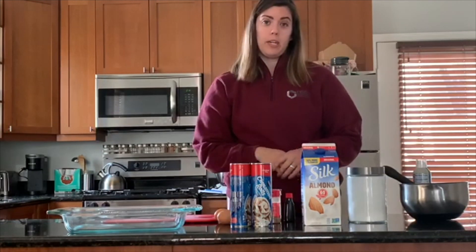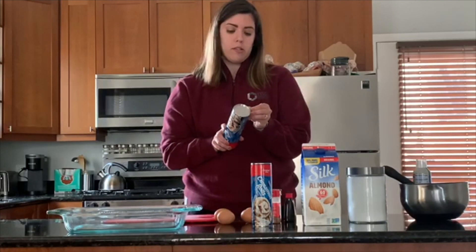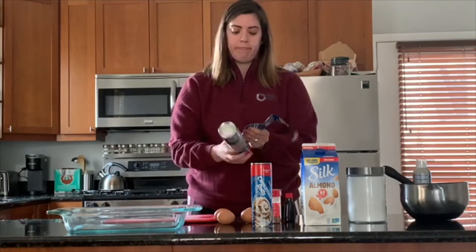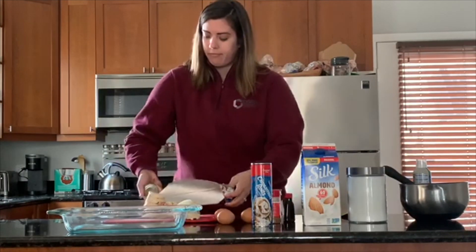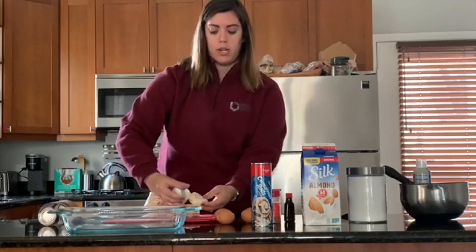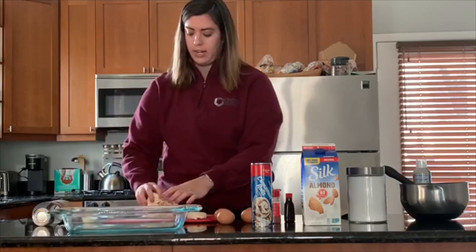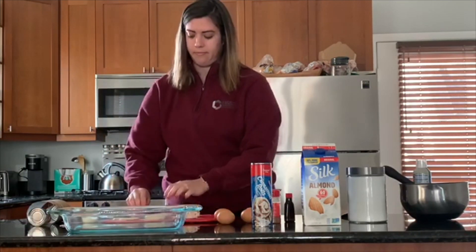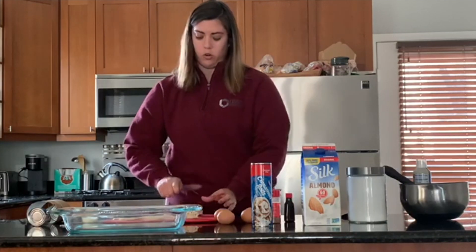First you're going to preheat the oven to 375. Then we're going to open up the cinnamon rolls — this is the fun part when it pops. You can do one can at a time. I'm going to keep the cream cheese frosting for later. I'm simply taking one cinnamon roll and cutting it into fours, so you're going to quarter them.